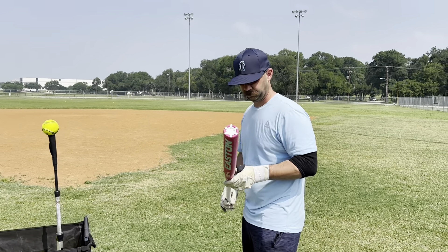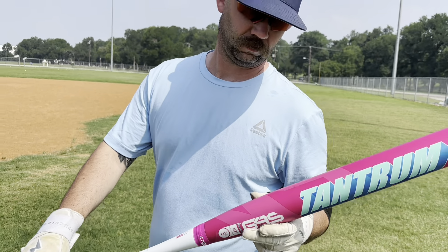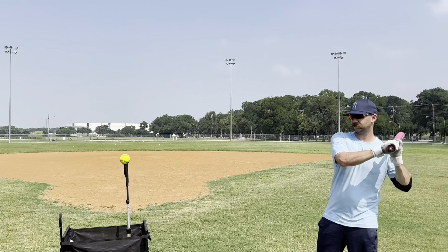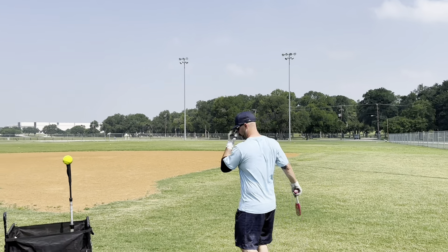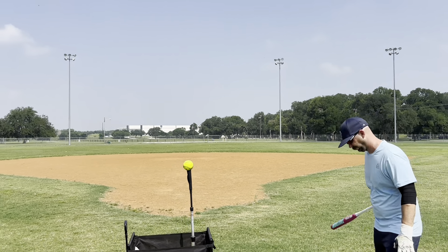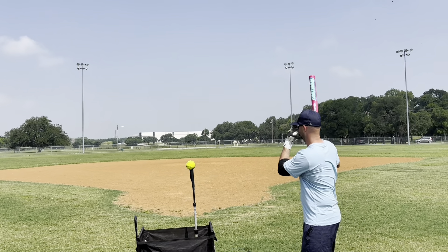Okay, so we got Brian here swinging the 13-inch balance. This one is a 27-ounce because we like to swing a little heavier on the balance. We would have gotten a 27 in all of them but could only get 26s. So the first swing has got to be a home run.